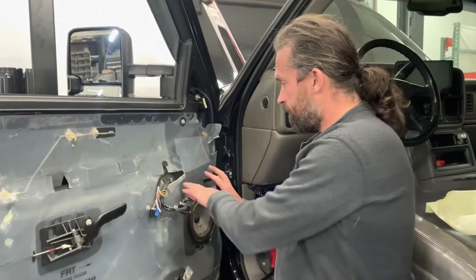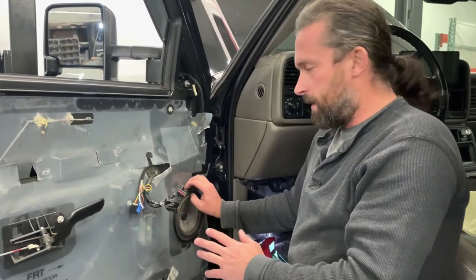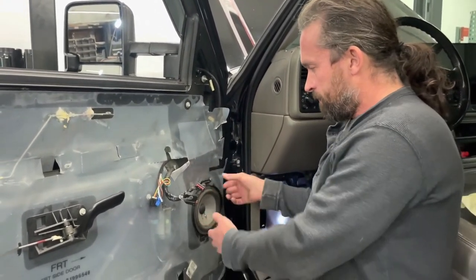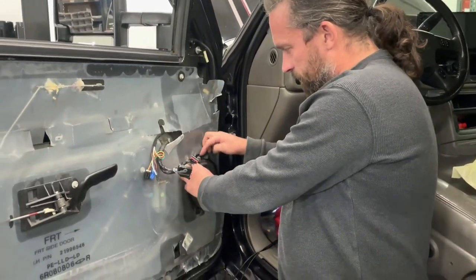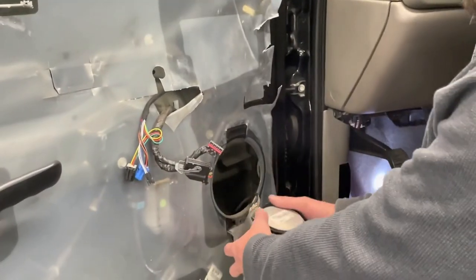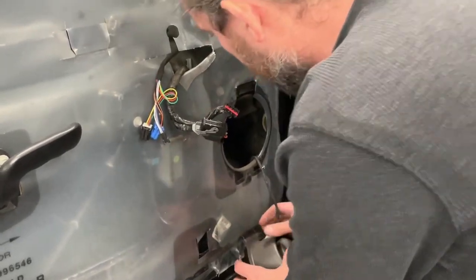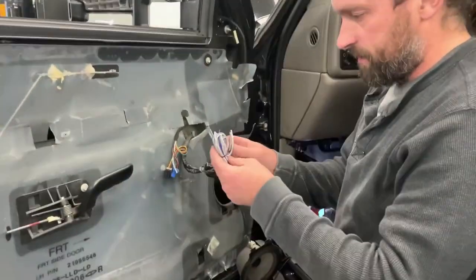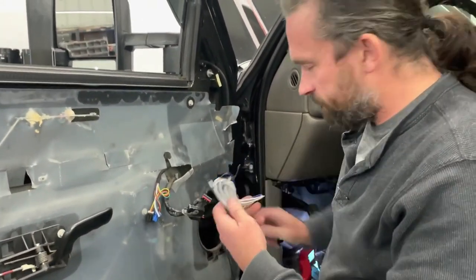This truck has the Bose system — other trim levels may differ — but to get the speaker out, it just has a metal clip. Push down on the clip and the speaker folds out of the way; you can let it hang. Your next goal is to take this bundle of wire — and this is the fun part, especially knowing you have to do it twice — and get these wires under the dash.